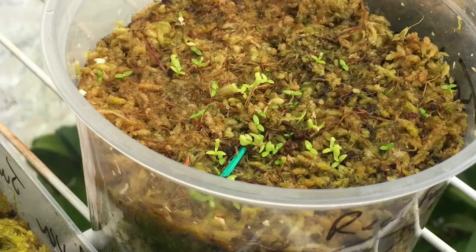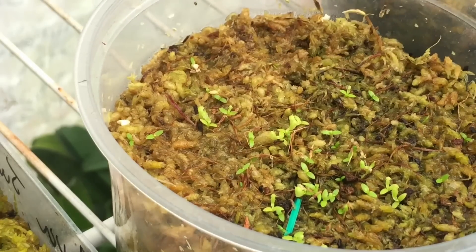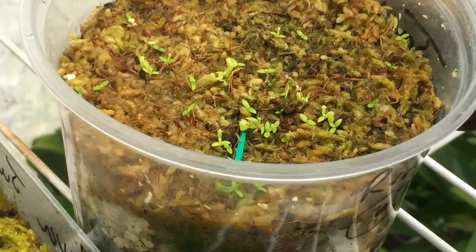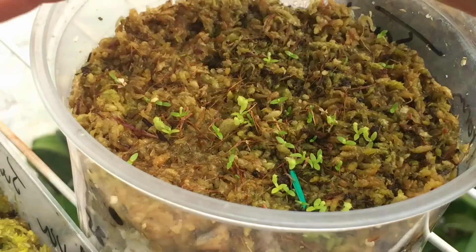I like these rounded deli containers. The reason I like them is because before I put the seeds in, I can microwave them and sterilize the media. Unlike these other containers — I found out the hard way — you put those in the microwave and they turn into a giant puddle; they just melt. I love these little containers because they're clear, you can see through the sides, and they allow lots of light to come in.